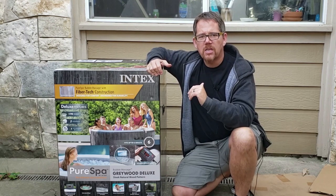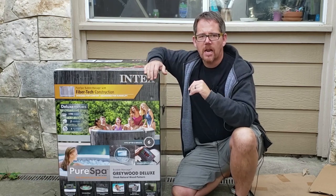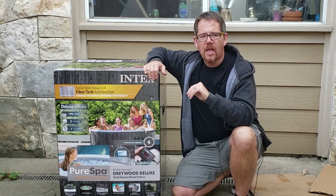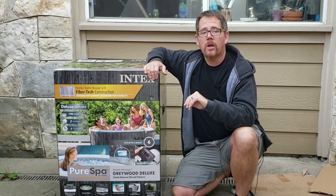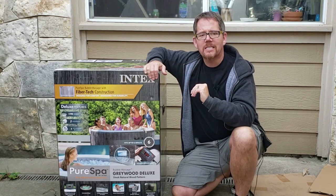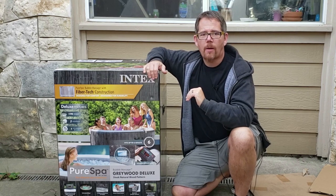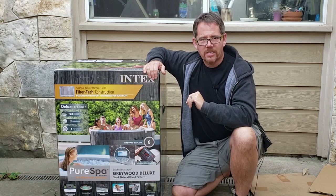Today in this video, you're going to see the complete setup from unboxing to getting it set up in my yard, filling it up, putting the filters in, adjusting the chemicals, and then we're also going to see how long it takes to heat up. Right now it's wintertime here in Central Texas, and while it's not frigid, it is getting down into the 30s at night. So we want to see not only how long it takes to heat up, but whether it stays at a consistent heat when temperatures drop below 40. Let's get going.